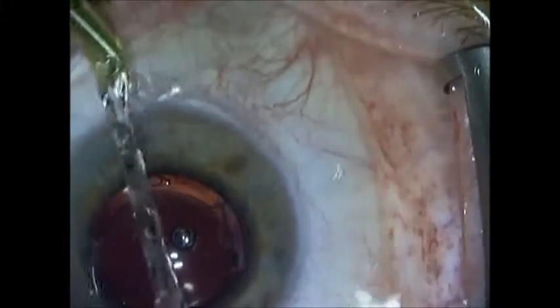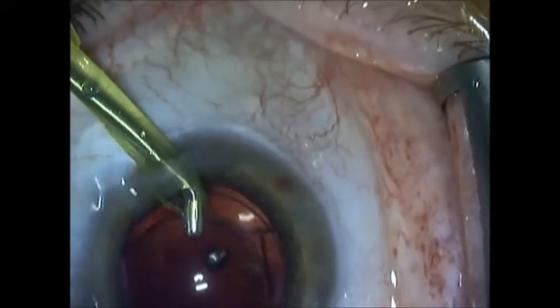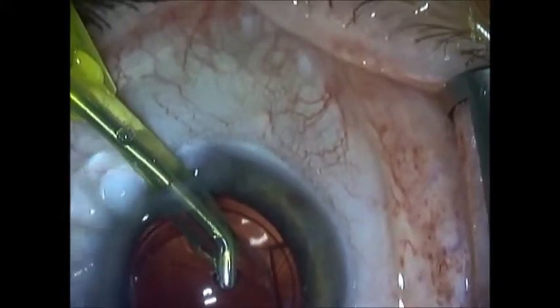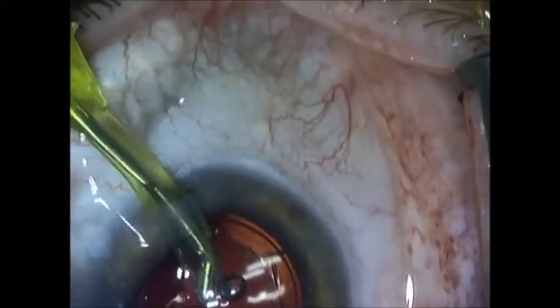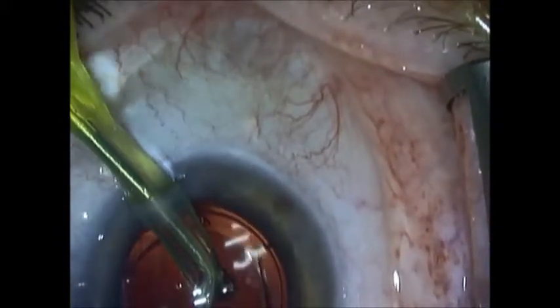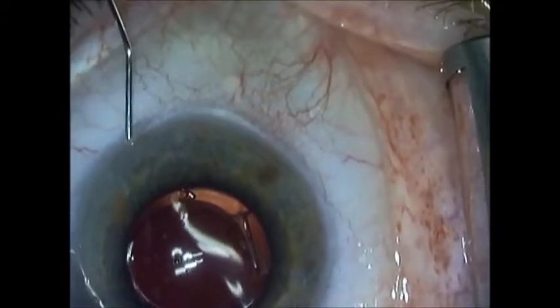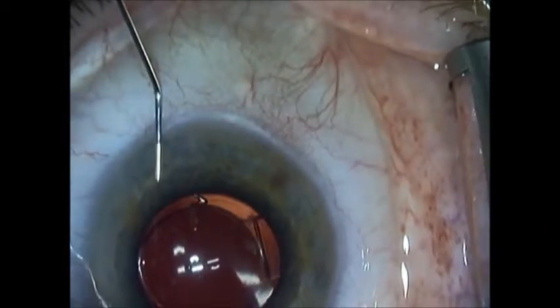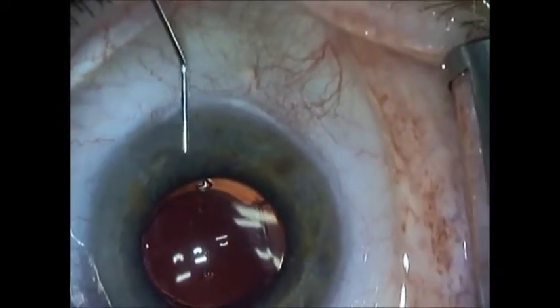I start with low-flow irrigation aspiration to remove the viscoelastic. I lower my bottle height, go into a lower setting for my irrigation aspiration, and very gently tap on the optic of the piggyback to remove all of the viscoelastic. Additional myocall is inserted into the anterior chamber for further miosis.